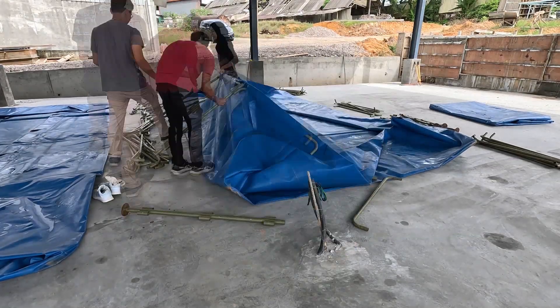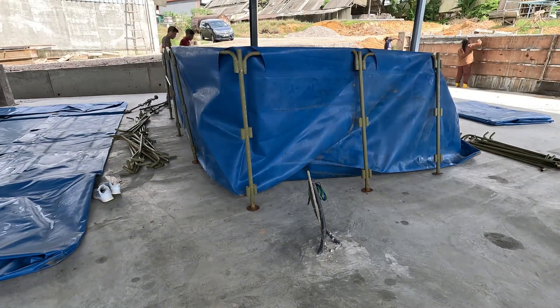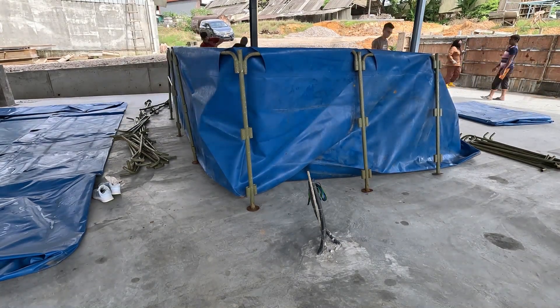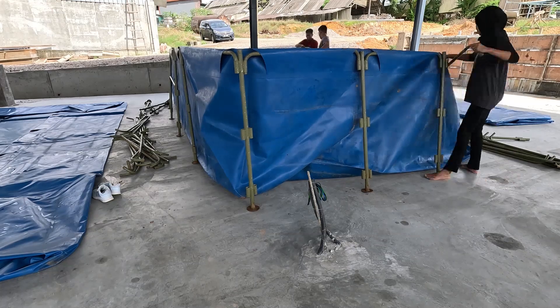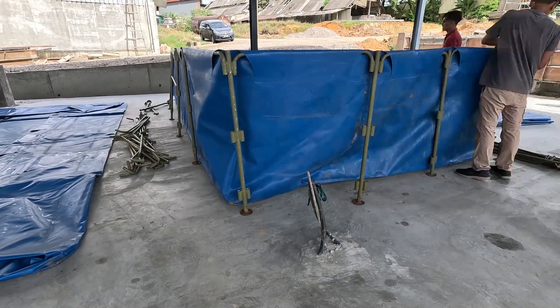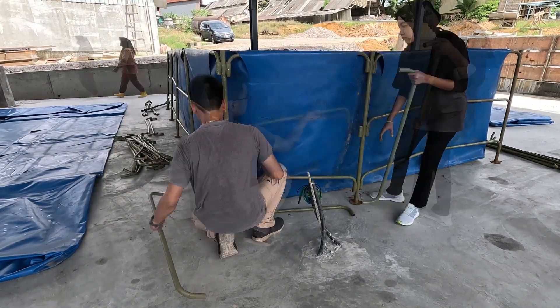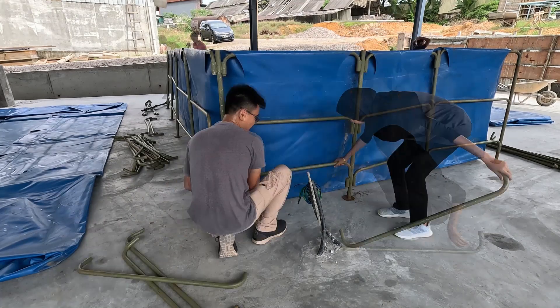Hi guys, thanks again for visiting us at RS Aquaculture. If you check out our last video, you have probably realized that we are actually moving into our new shrimp farm, which is a 5000 square feet facility. In the last video, I actually showed everybody how we move some of our old tanks from our old facility and set them up in our new facility.